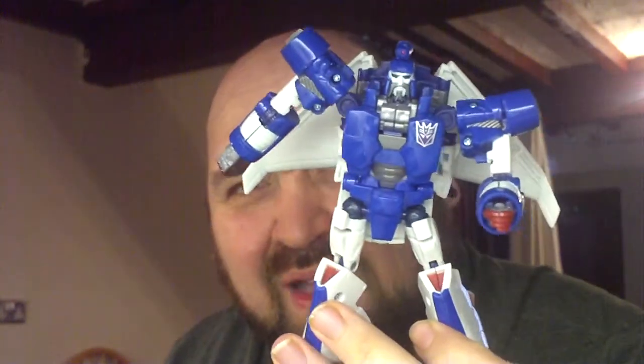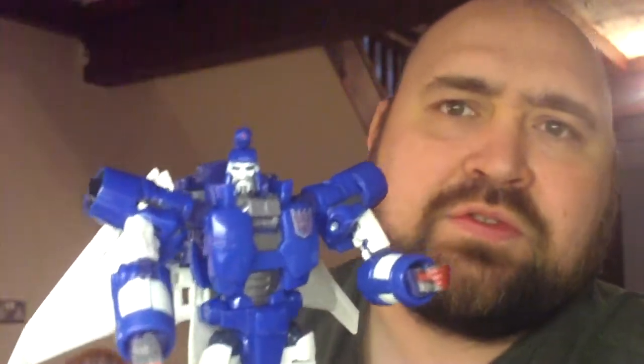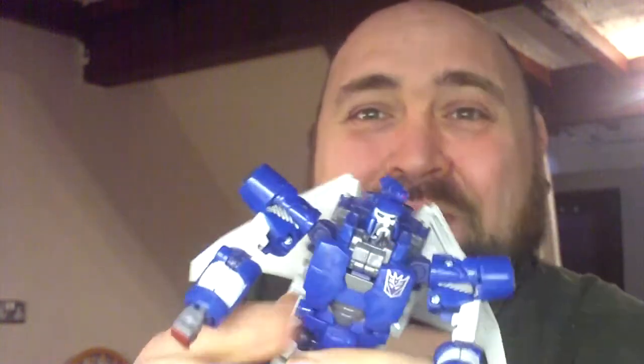Oh, how good is that? That is just absolutely excellent. They've nailed this head sculpt. When I was a kid I thought transforming Transformers with facial hair was a bit stupid, but now as an adult I enjoy transforming Transformers with facial hair.